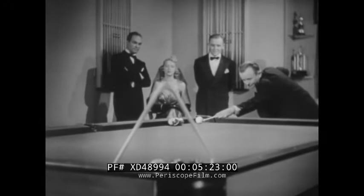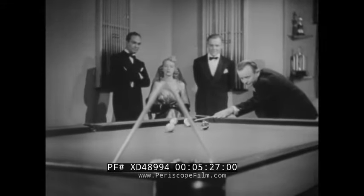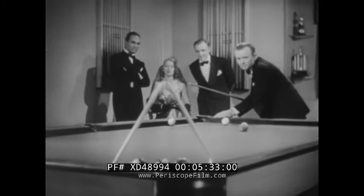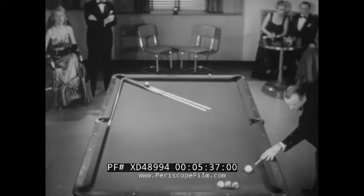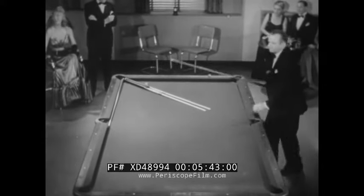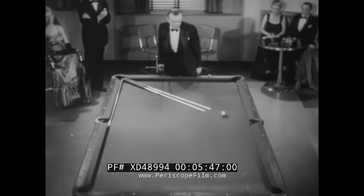Just to make it tough, Rudolph uses the rack and balls as a hurdle — steeplechasing a la pocket billiards. The idea here is to make four balls on one shot with the help of the cue sticks. Think it'll work? Professor, you win!